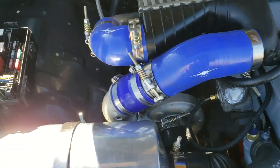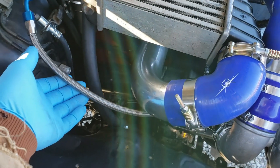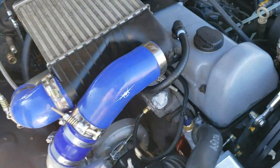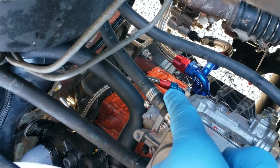Lastly for the turbo, the oil comes through a braided AN hose, fed through that hose right there coming out of the oil filter relocator.